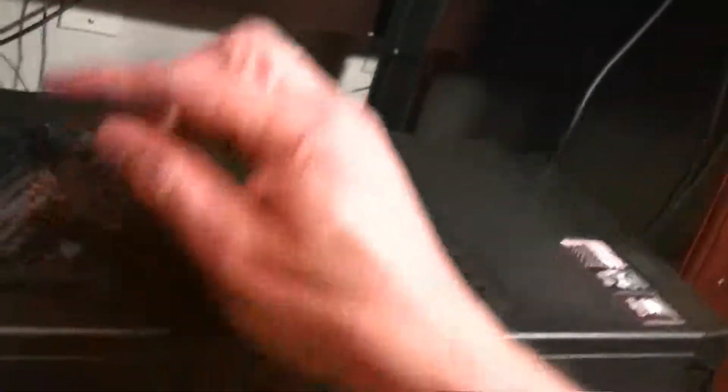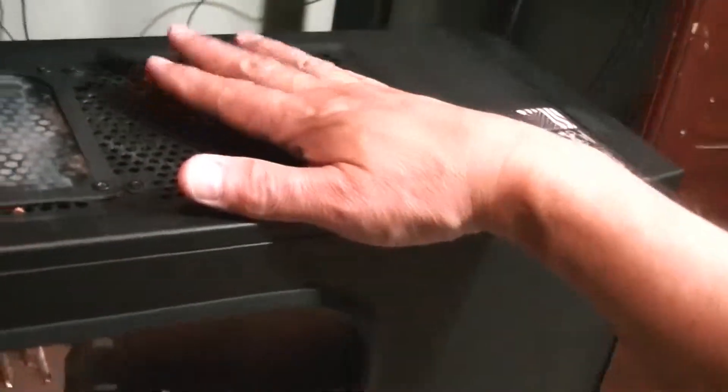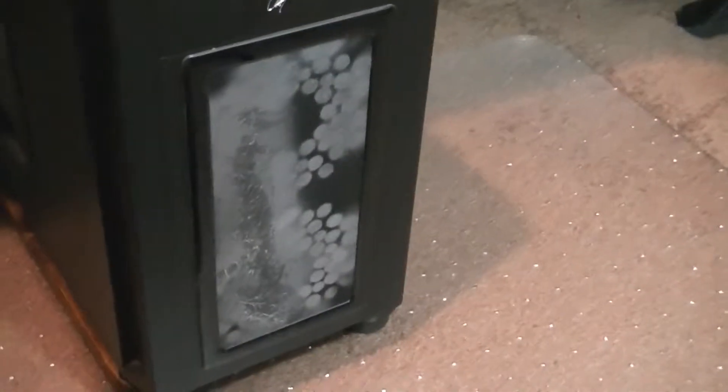As you can see I have a top filter as well that's blowing in. That's pretty full of dust. This one here blows out so there's no filter on that one. And then of course you've already seen the front one, but I'll turn it around and let you take a look at it. You'll see that it's quite dusty.